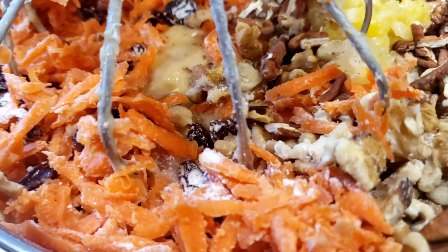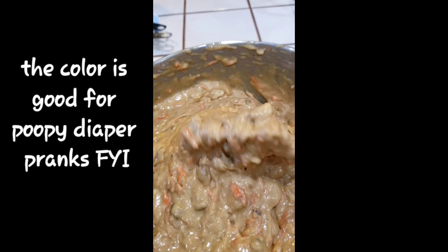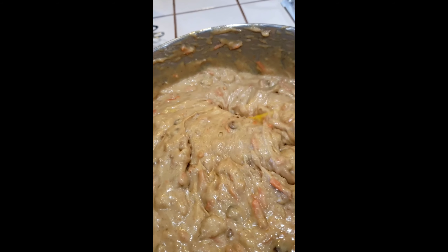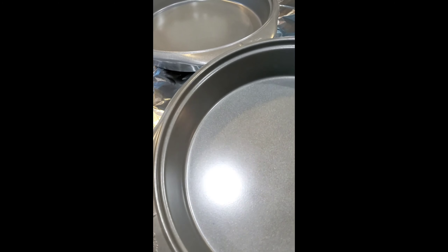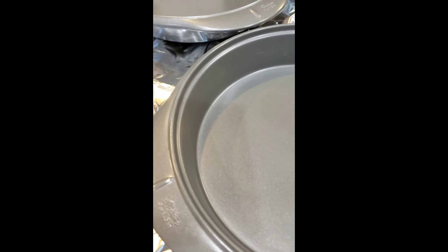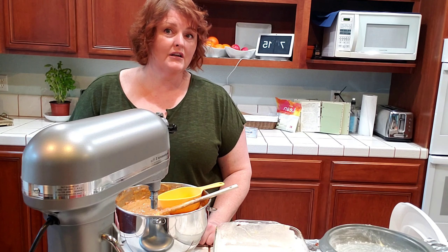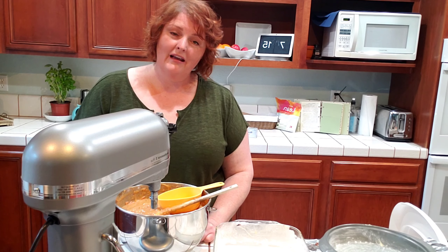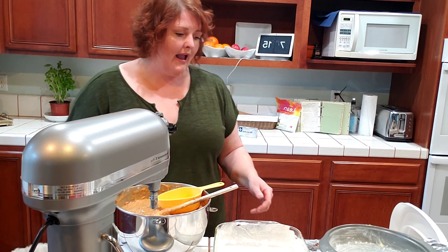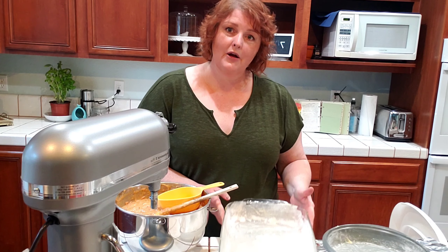It looks like a lot but you need it. I'm barely going to mix this in, just barely. This is the consistency you get with that recipe. Since I doubled mine it's really close to the top of my mixing bowl, but this is what you should be looking at. Now we are going to butter and flour two nine-inch rounds, and then put our family's cake in a rectangle dish because it's easier. I've heated my oven to 350 degrees.